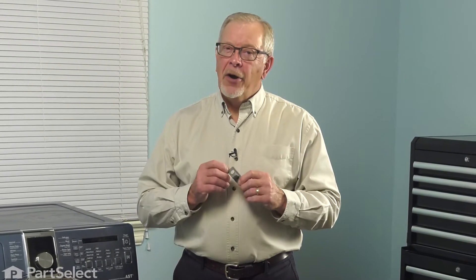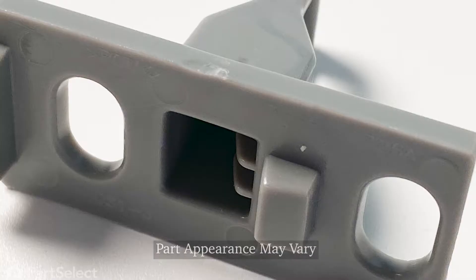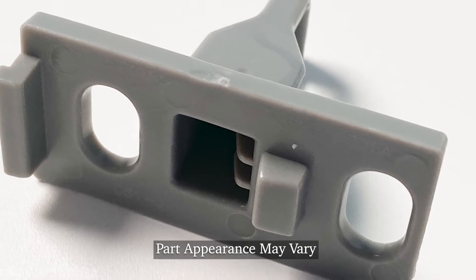Hi, it's Steve. In this video, we'd like to show you how to replace the door strike on your Samsung built front load washer. It's a really easy repair. Let me show you how we do it.